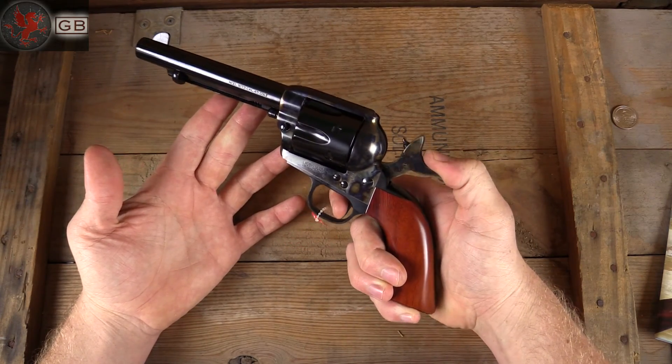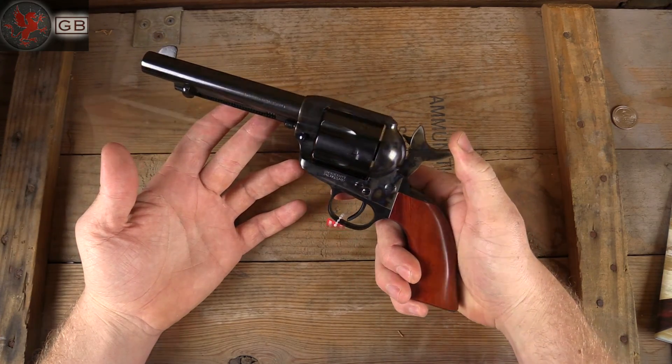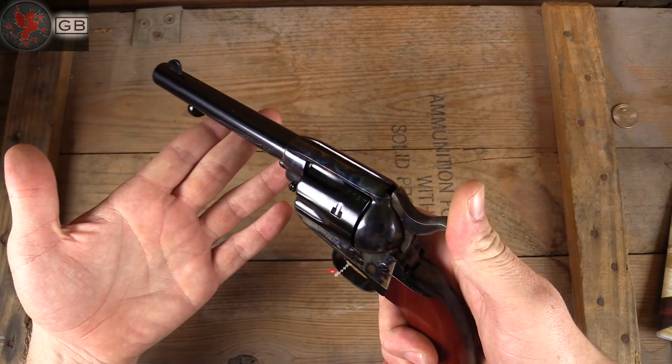The trigger is incredibly light and crisp. It's just a beautiful gun. I'm really excited to explain a little more as to why those C-O-L-T positions exist on these.